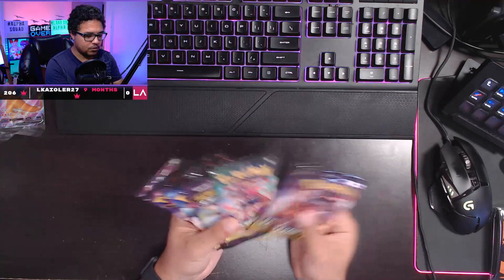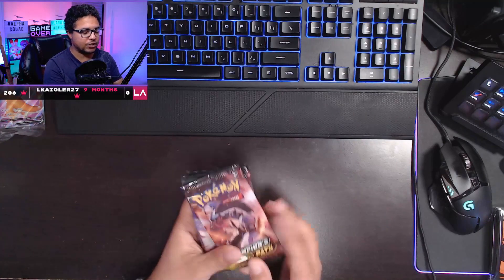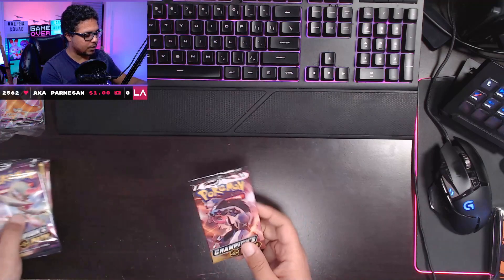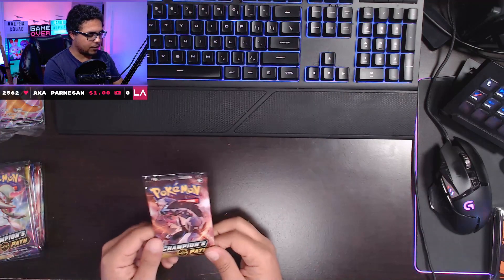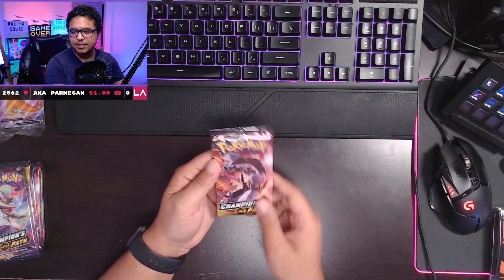Now time for the main event — these booster packs. Let me count: one, two, three, four, five, six, seven, eight, nine, ten. I initially said there were eight in here, but there are actually ten. My bad on the count! So we have even more chances of pulling something good. We're gonna start off with this Obstagoon pack from Champion's Path.